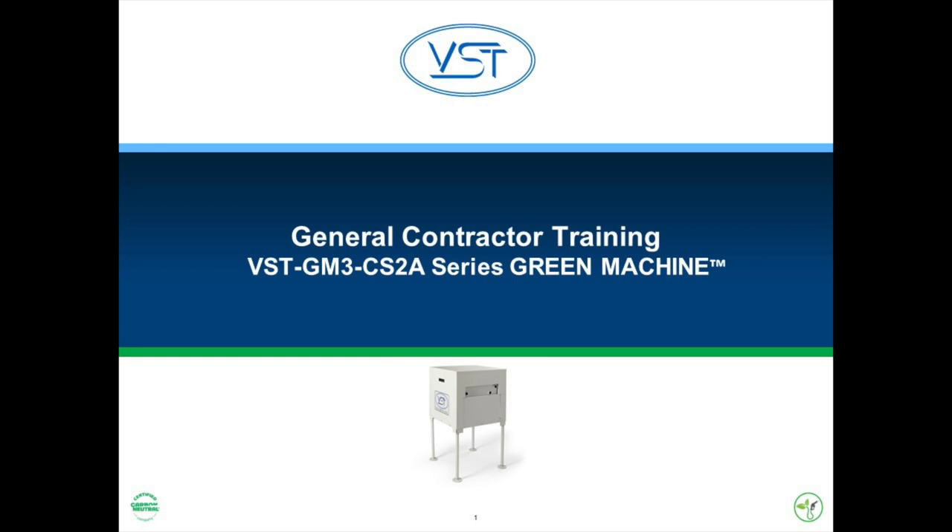Welcome to the VST General Contractor Training for the installation of the U.S. version of the Green Machine. We'll be covering how to complete the installation of the Green Machine. This subject is covered by Chapter 1 of the manual that accompanies the Green Machine. But before we begin, here's a quick overview of the Green Machine.